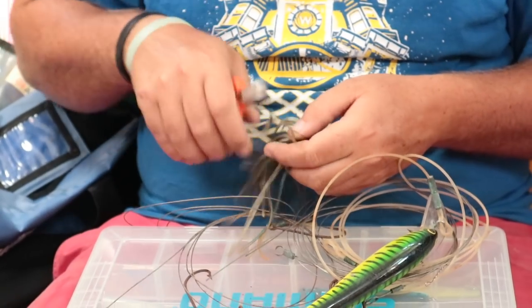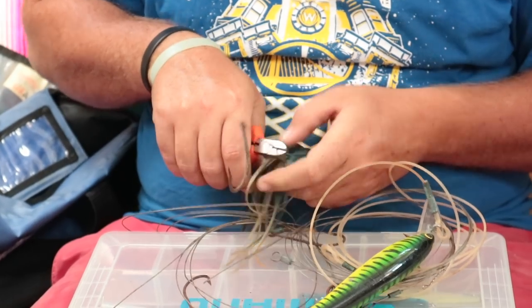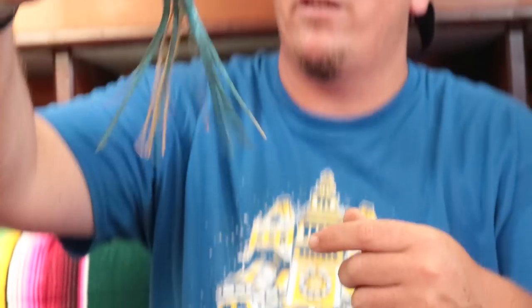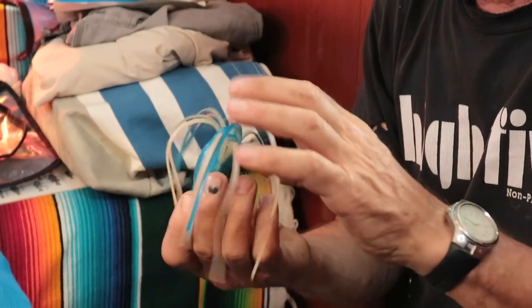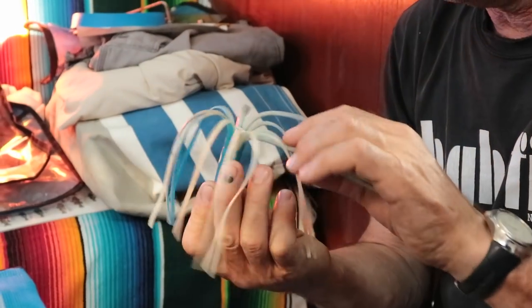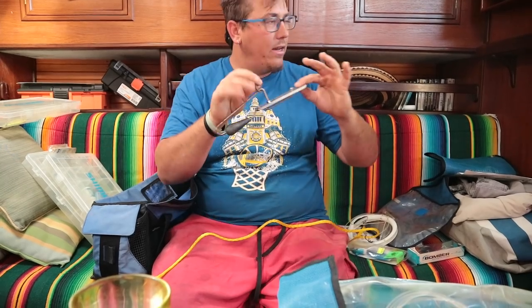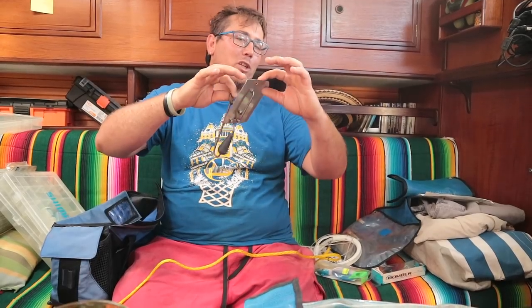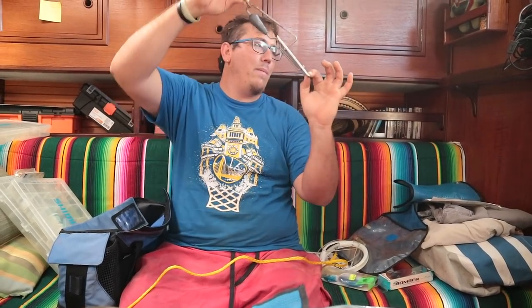I'm coming to their boat and start taking it apart so you can see. You have your line here, and then you have your hoochie like maybe four or five meters behind. If you drop this in the water, it goes straight down. When you catch a fish, the fish hits the back and it pulls, and then this can be pulled up.